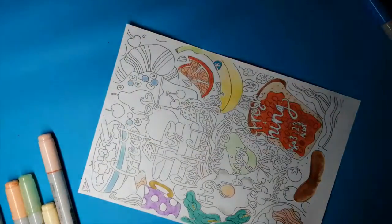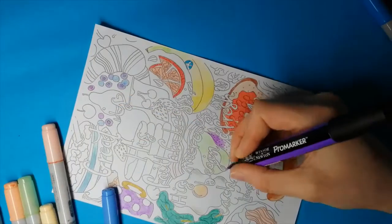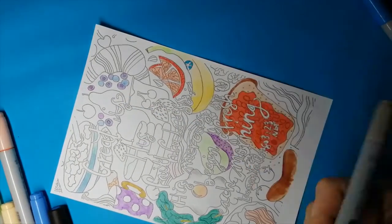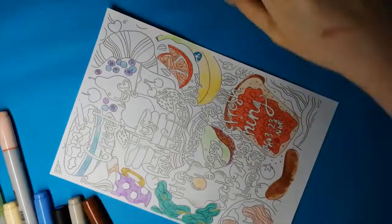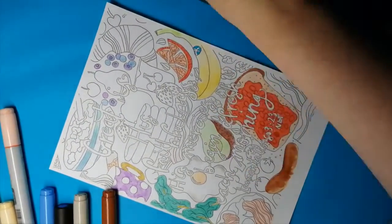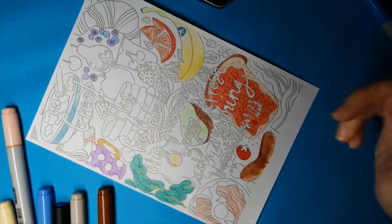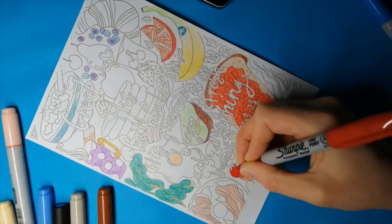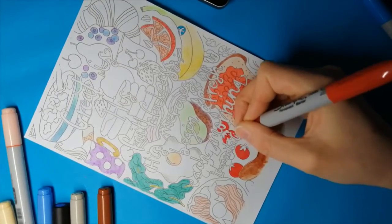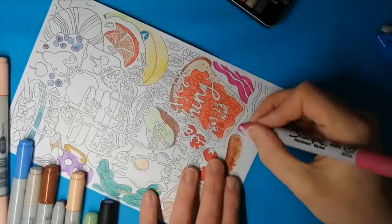It was really easy to blend my colours with these markers on this paper, as you will see with my blueberries here. I think this turned out to be a really pretty colour. Red isn't a colour you see me use too often, but I thought I should add it. Then I used tomatoes as part of my cooked breakfast.